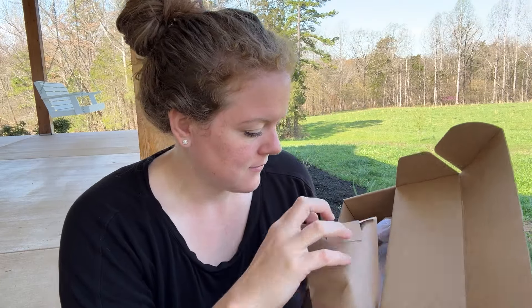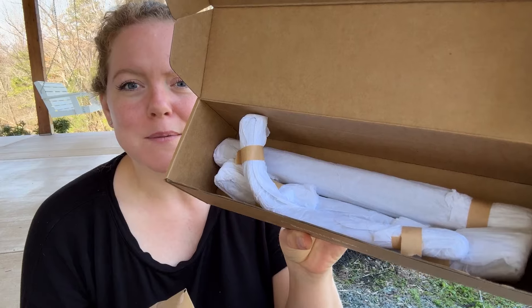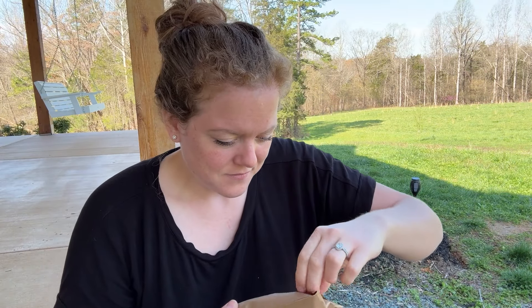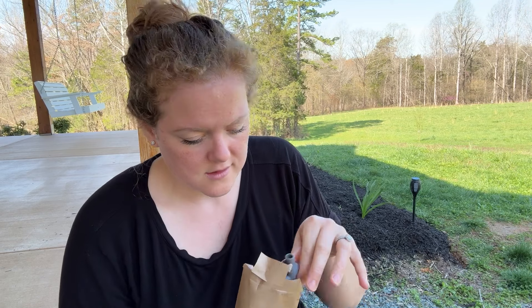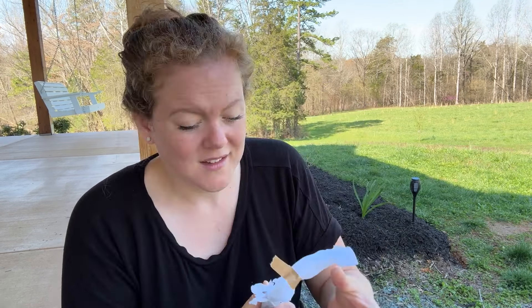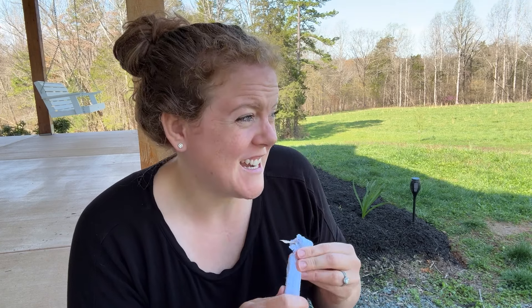These look like all of the posts for the top part of the trellis system. They're wrapped up pretty nicely. Let's get all the packaging off of these. This bag has all the little connectors in it.